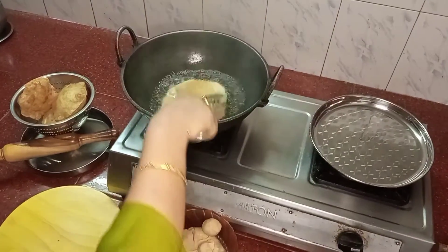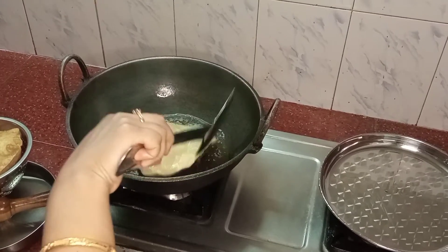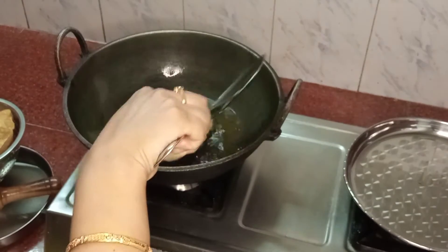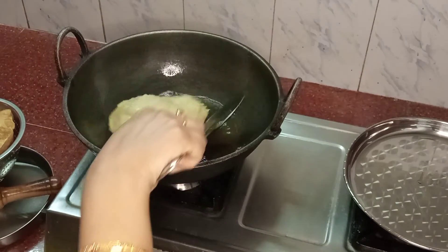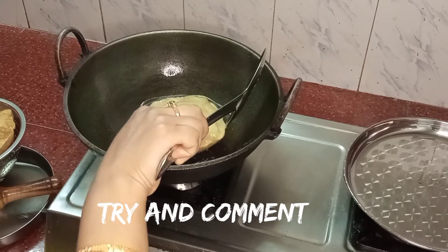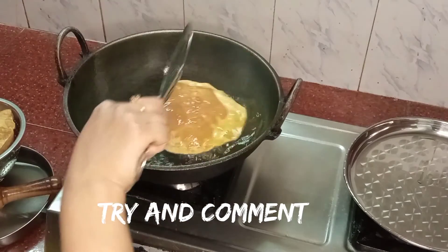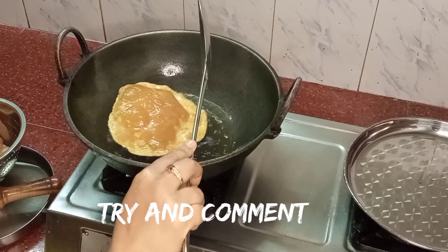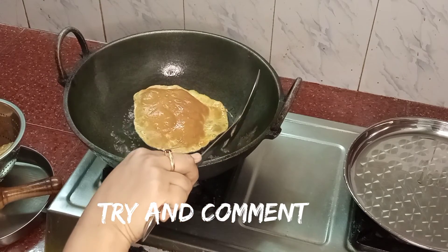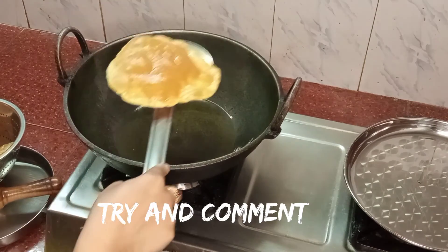Very good. The skin is big. Make sure that it's golden brown. Okay, the food is ready. Bye bye.